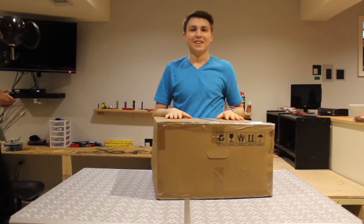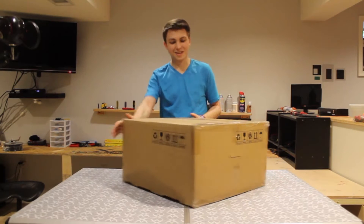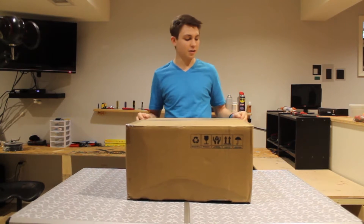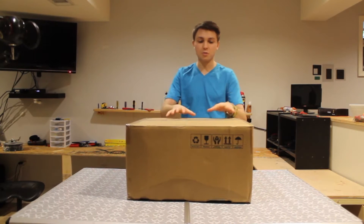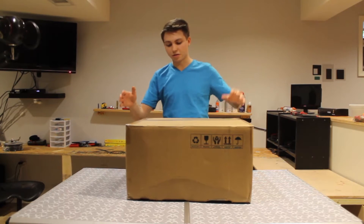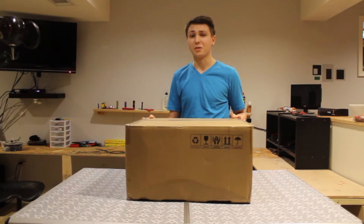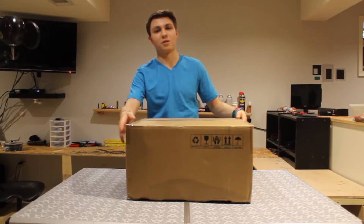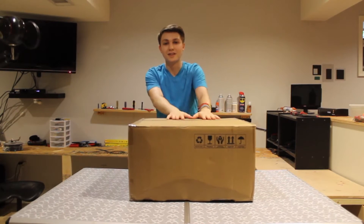I got a 3D printer and I have no idea how to use one of these, nor do I have any background with them. My goal with this video is to give people who are completely new to 3D printing an idea of how to use it — my experience learning the programs and working with this machine. From what I understand, based on YouTube research, 3D printing is still a fairly unstandardized process with a ton of quirks, so this is going to be my adventure with 3D printing.